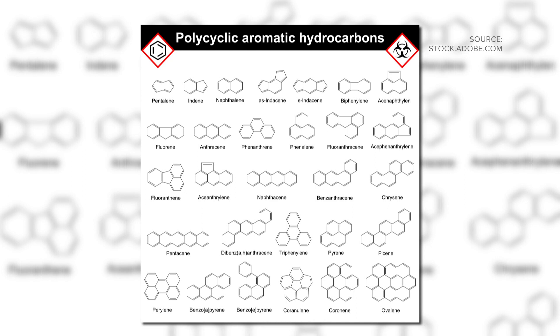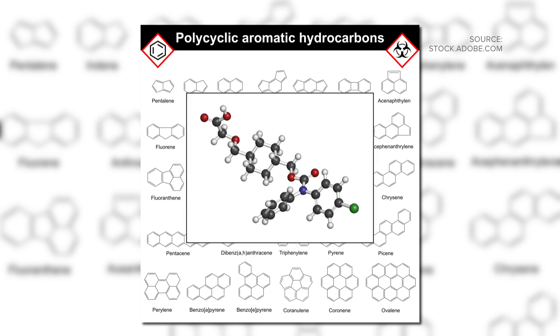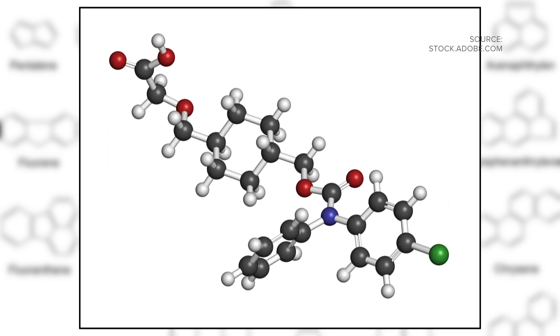PAHs are chemicals that can occur when you barbecue or grill food, particularly meats. When you eat PAHs, it increases the risk of cancer. There are three things you can do to minimize those PAHs while you grill.